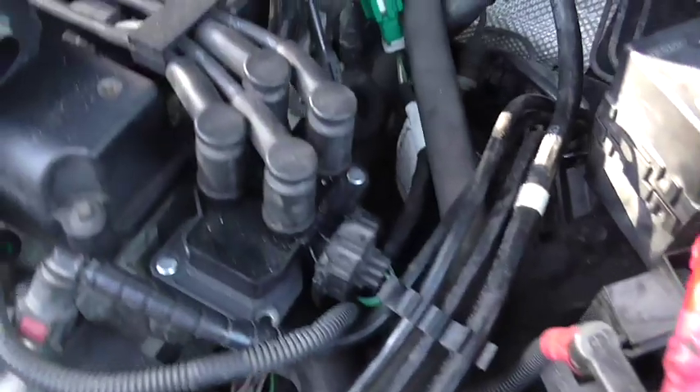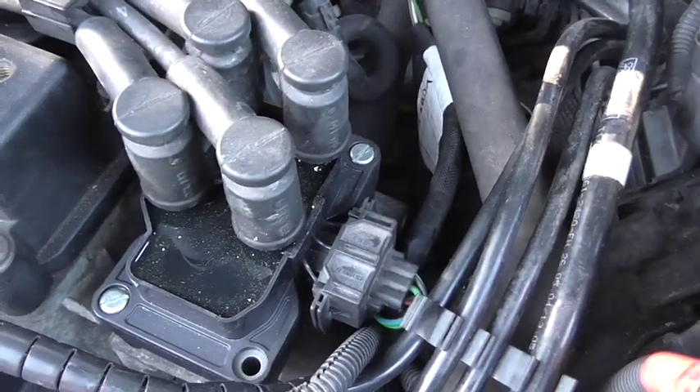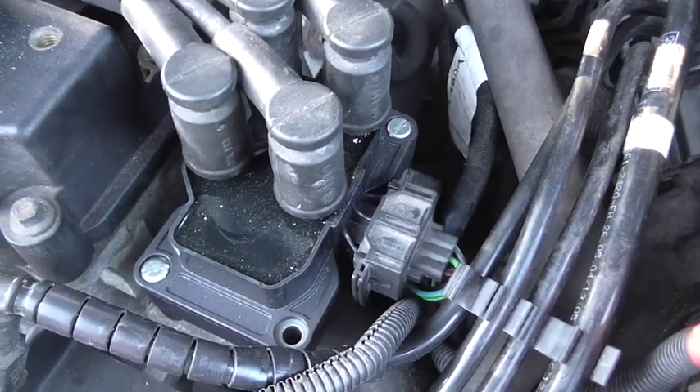The thing to be said about these is they are well known for the coil going - which I presume is what happened with this one - and when the coil goes it takes the ECU with it, or damages it.